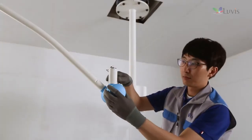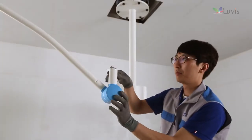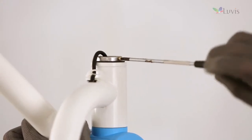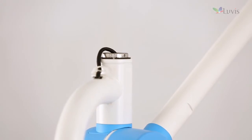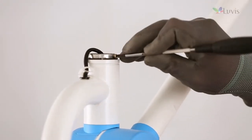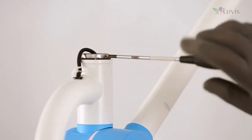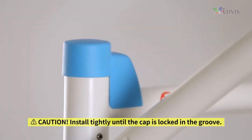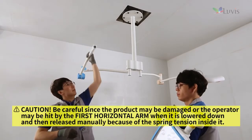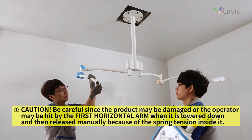After fixing the FE wire, put on the first horizontal arm joint cover. There are screw docking holes on each side of the first horizontal arm joint top. Tighten the M3 screw to the screw docking holes on both sides. Install the vertical arm joint cap. Hold the installed first horizontal arm with your hand and lower it down.